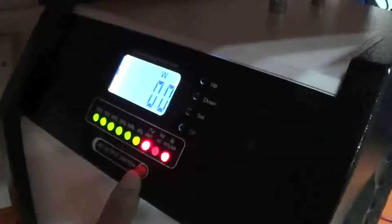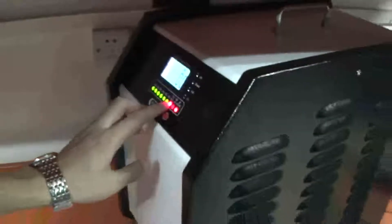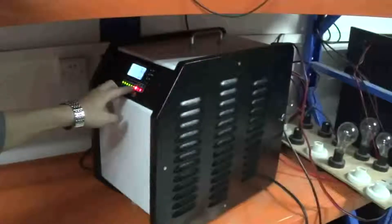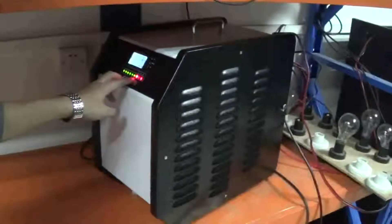After pressing and holding the AC output switch for three seconds, you will hear a beep sound. That means the inverter is on and you can use the power. The output indicator shows the inverter is working. If the electricity output indicator does not show any color, please check if the inverter has a problem. Normally when you turn on the system, it will be solid red.